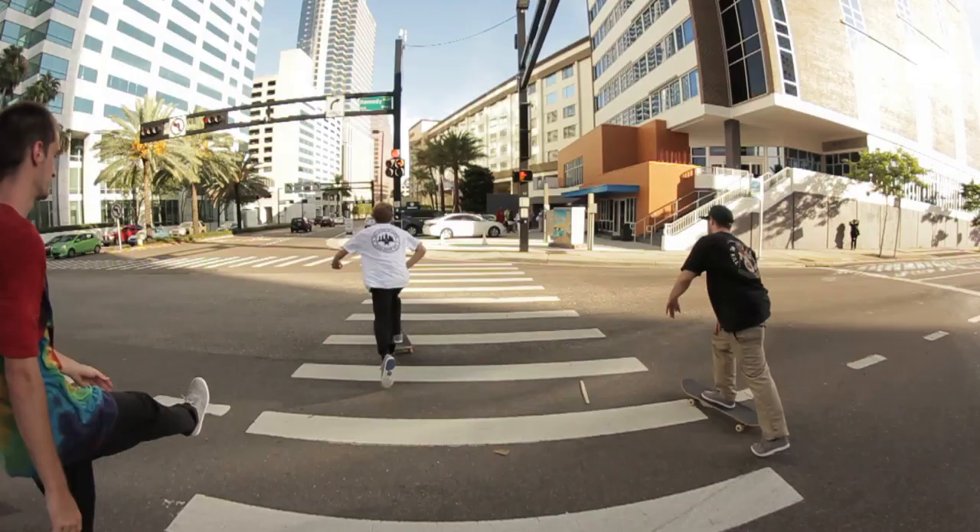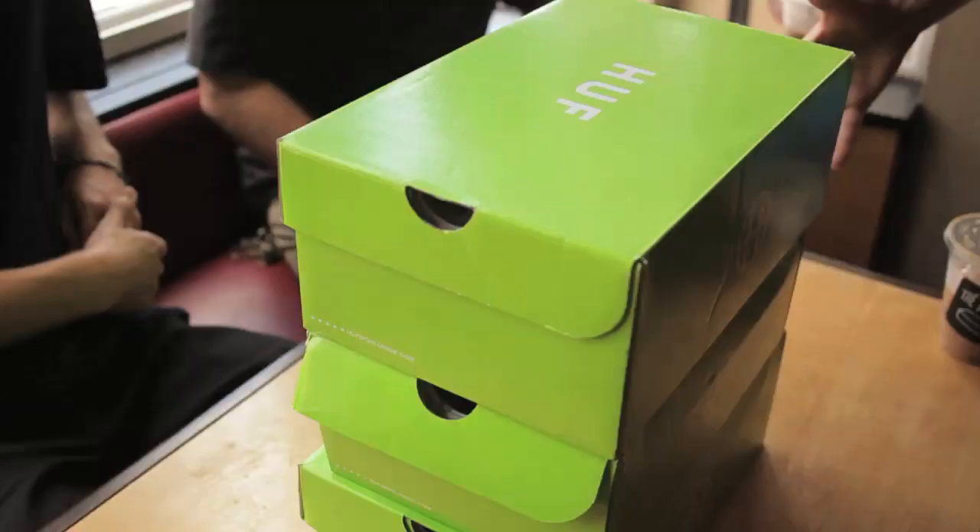What's going on guys? My name is Tom McKessie and I'm here with Luke Pallone and Andy Johnson from the Skate Park of Tampa. We're here at the Bricks cooling off after a day of skating, trying out the new Huff Eagle 2 shoe from Huff.